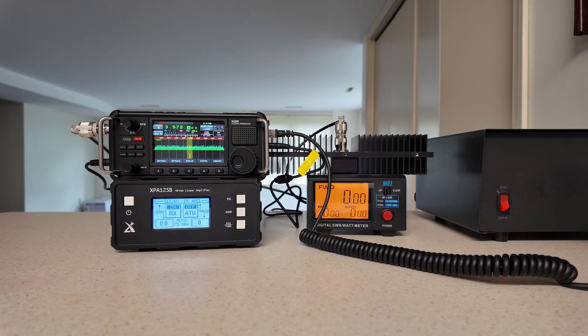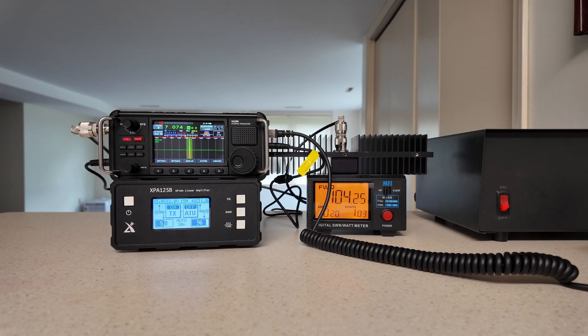80 meters: amplifier on, 100 watts out. 60 meters: amplifier on, 107 watts out, going down slowly to 106 — not bad since it's greater than 100. 40 meters: 106, 105, 104 — going around 104 and a quarter. Not bad. 30 meters: 92 watts out.